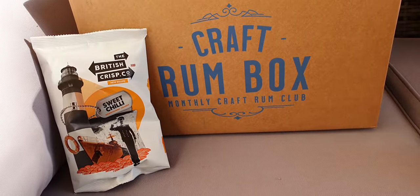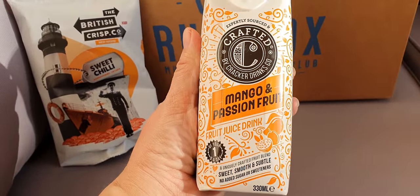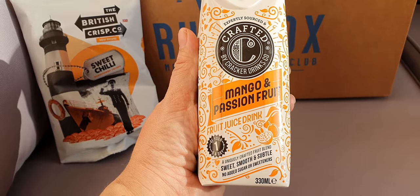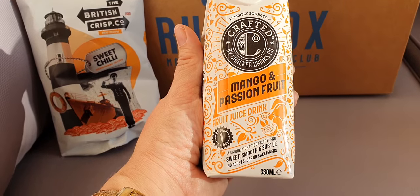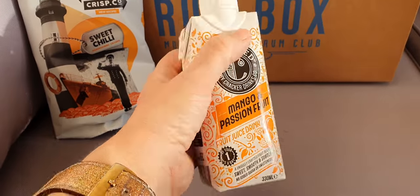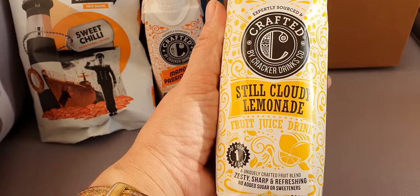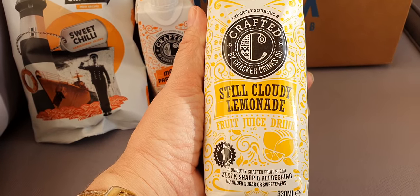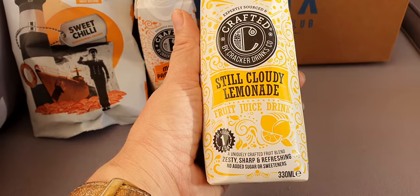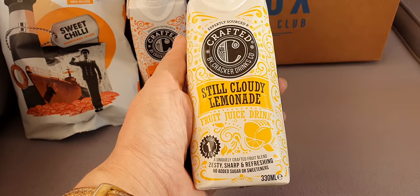Then we have a little drink — this is crafted by Cracker Drinks Co, mango and passion fruit. That sounds nice, might be nice with a little bit of rum in it. Same company also has a cloudy lemonade, and I love cloudy lemonade, so I hope it's a nice yummy one.